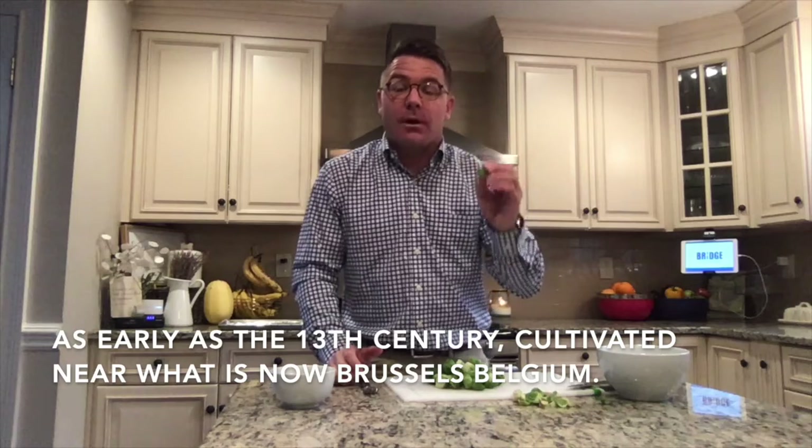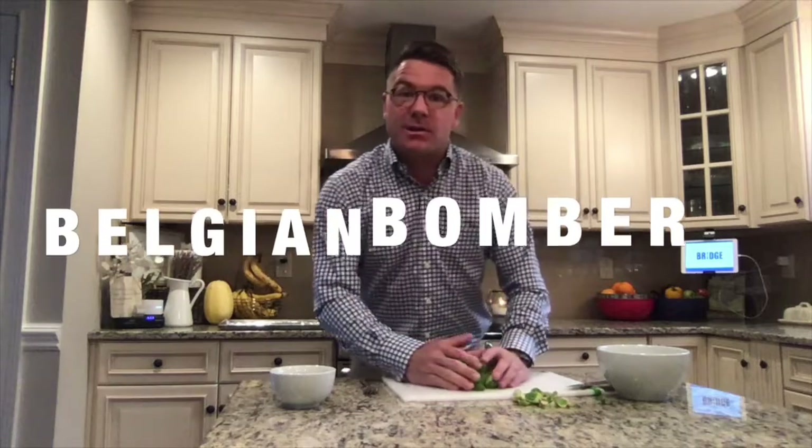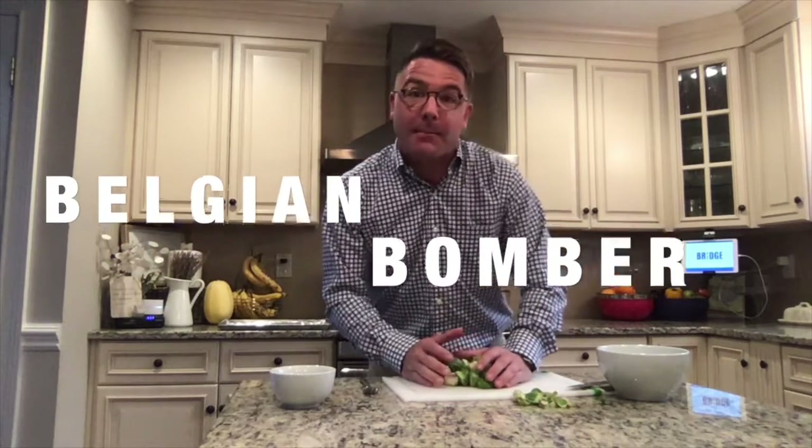A little bit about the Brussels sprout — Brussels in Belgium is where it likes to originate its name from. One golfer I want to talk about: Nicholas Colsarts is from there. They call him the Belgian Bomber. So that's where this recipe is going to be — this is our Belgian Bomber recipe.